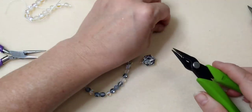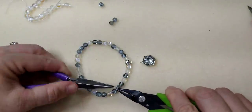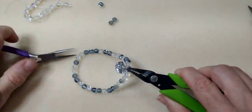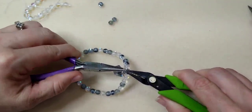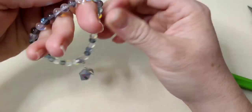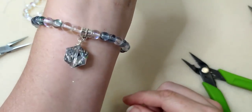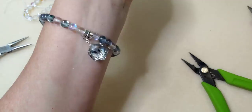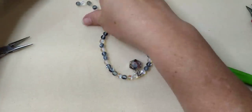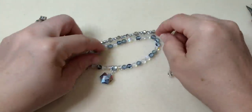I'm going to use an oval jump ring, which I feel is more secure than a regular round one because the cut is in the middle of the ring rather than at the bottom, so if it comes open slightly you're less likely to lose your charm. There it is — our beautiful little bead dangling down. That's anklet number two using stretch cord.